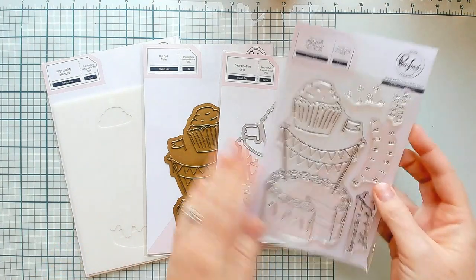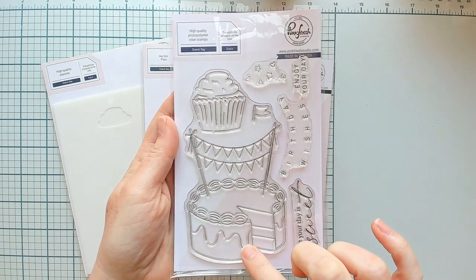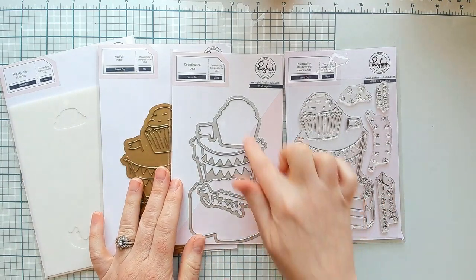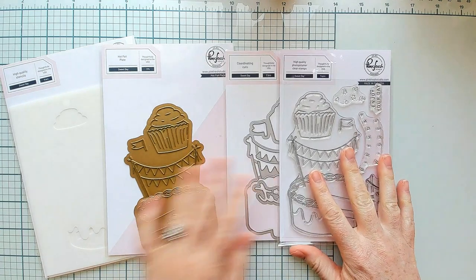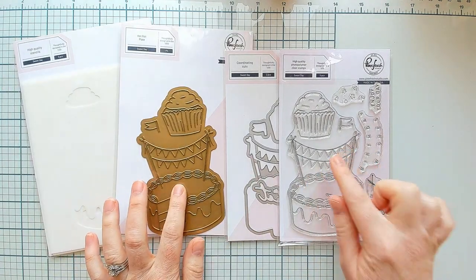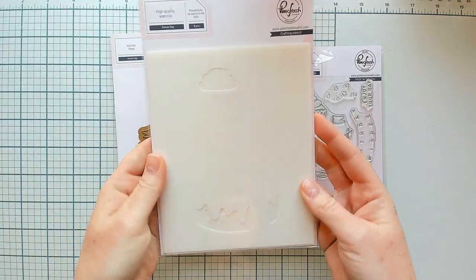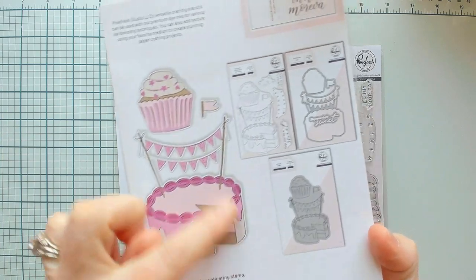Let's start taking a look at the stamps and dies. First is our four-piece product suite called Sweet Day — a cake and cupcake themed set. The cake and cupcakes are on the same stamp so they coordinate perfectly with the one-piece die, and there is also a die for one of the sentiments included in the stamp set, plus a matching hot foil plate so you've got options.